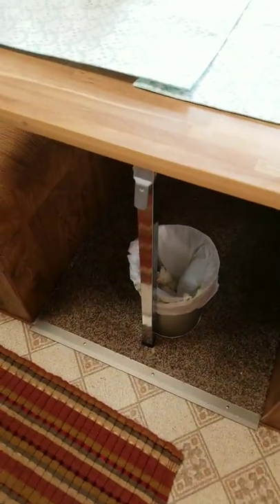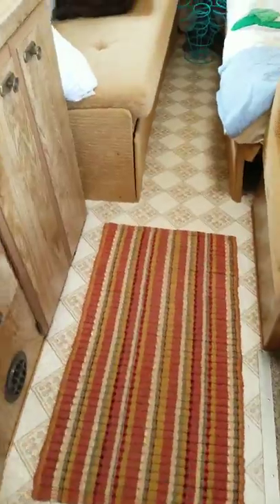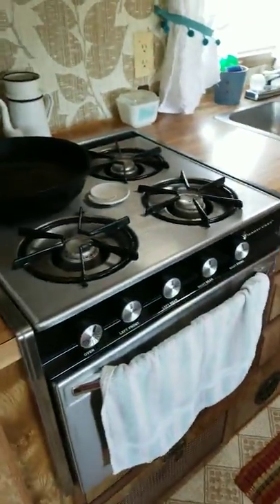The girl I bought it from had put that carpet down there, which was kind of nice for your feet. And of course this is the original floor — I just added that little rug.